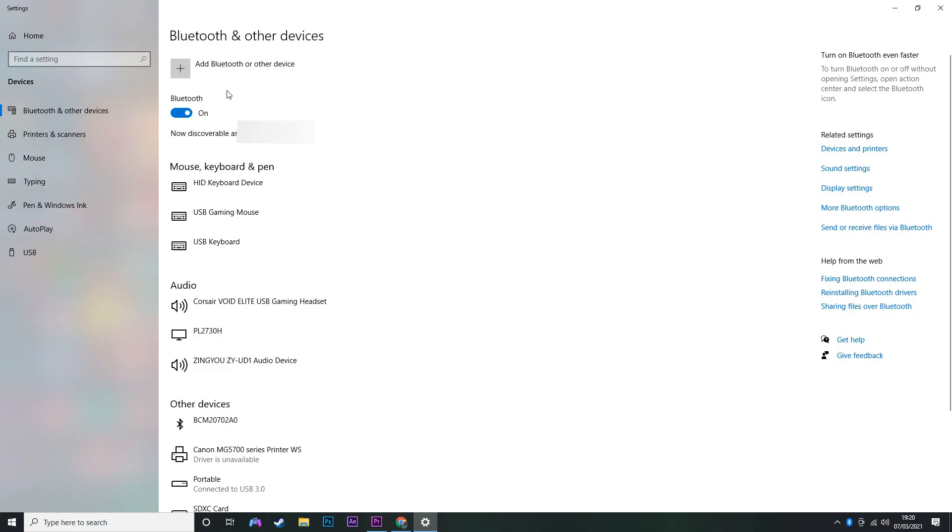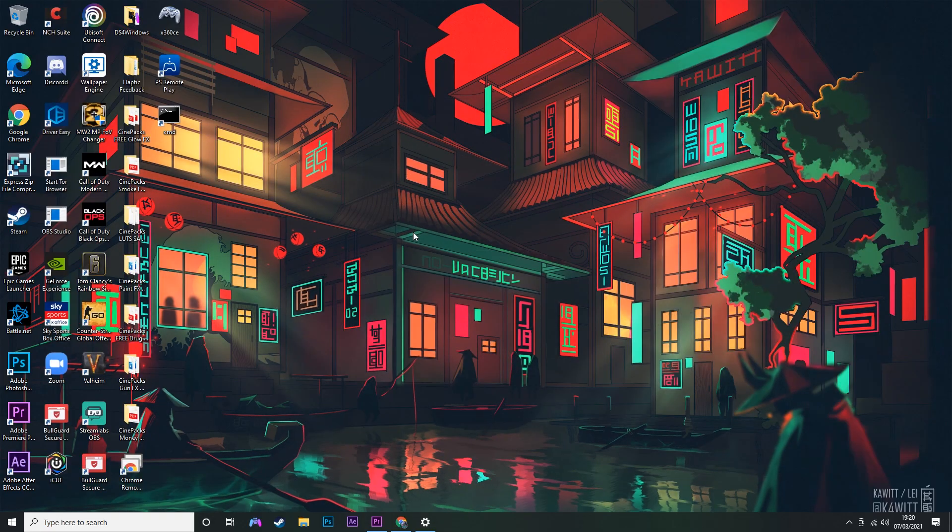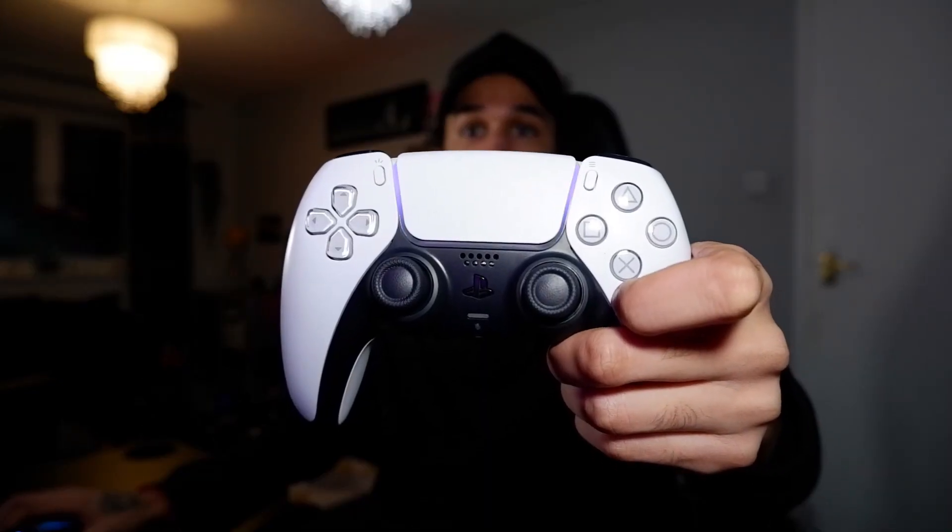So we're going to go back here — you want to click 'Add Bluetooth or other devices' and then just click on Bluetooth and it should find our controller. Right here it is — the wireless controller. I'm going to click Connect and that has now connected. As you can see the light has stopped flashing, there's a steady light over here.